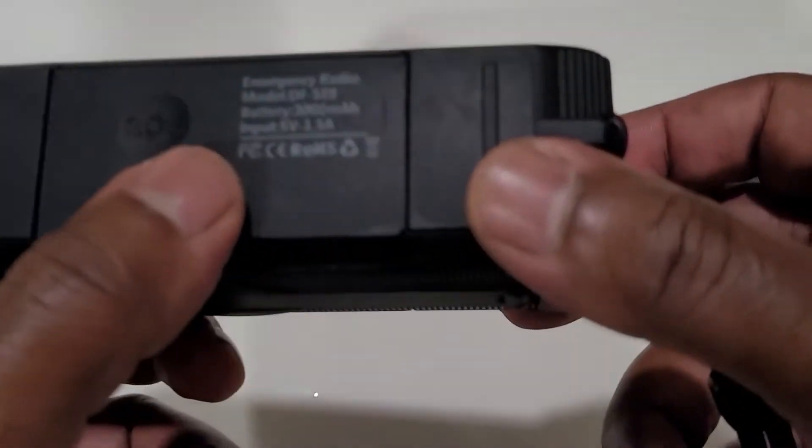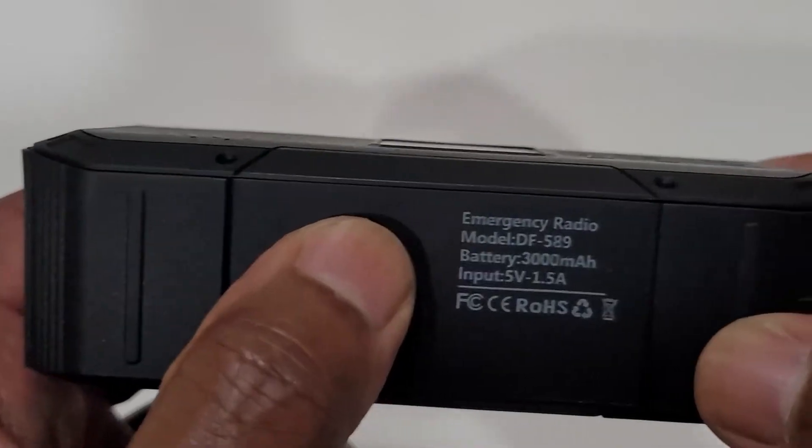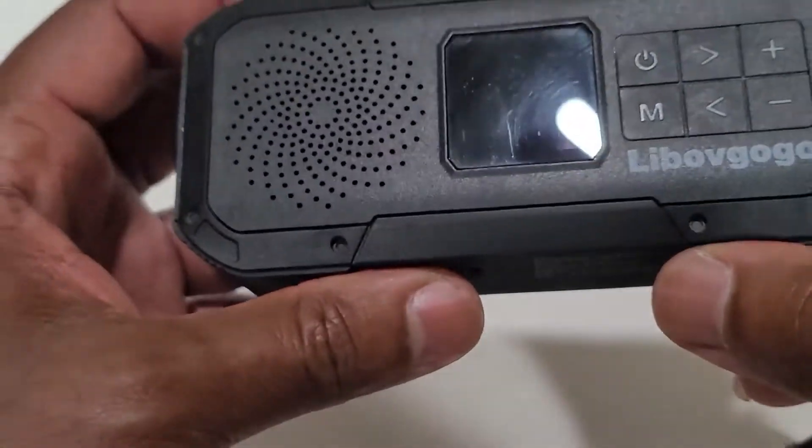I don't know how well you can see it on camera, but it's got an SOS button. And if you hold it for a couple of seconds, it makes a really loud SOS sound.